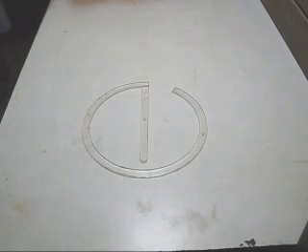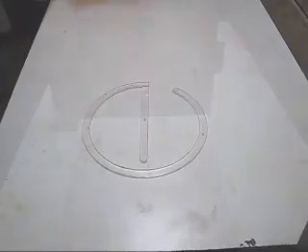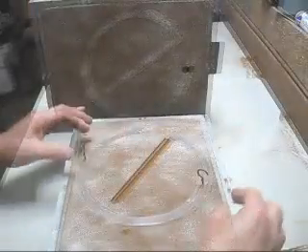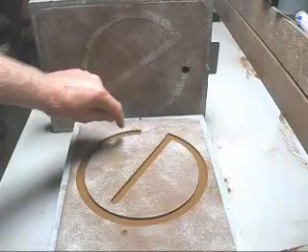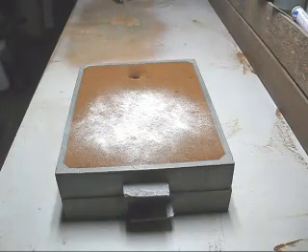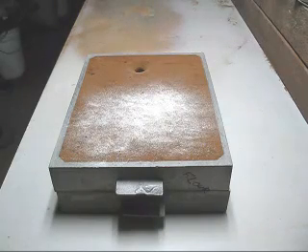I've devised a test to pour the aluminium in here and see how far it travels. I'm going to do one before treating it with salt and one afterwards to see just how fluid it is. The pattern has been extracted — there's the sprue and it pours down in and you can see how far it travels. To identify which mould is which, I'll put a B on this mould so it says 'before salt treatment.' This mould will be poured with the salt flux treatment, so I'll put a letter A which means 'after.'